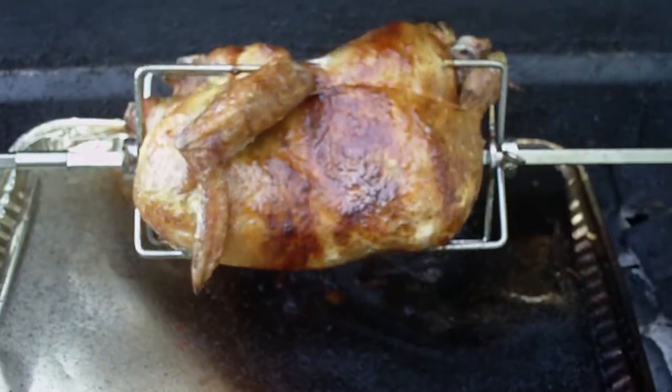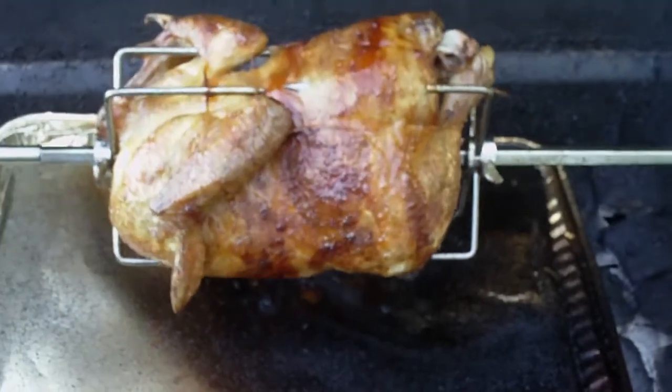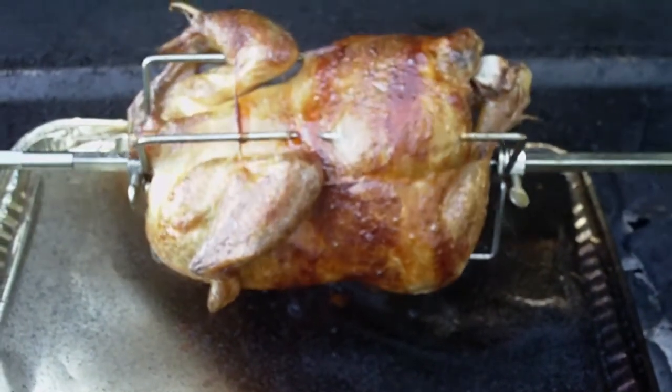The chicken is done and looking pretty damn good. I'm going to take it off now and enjoy.